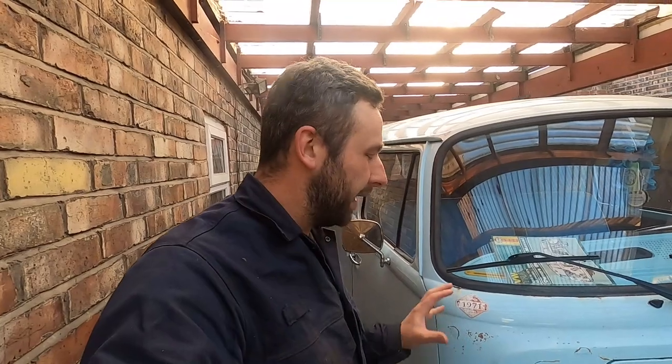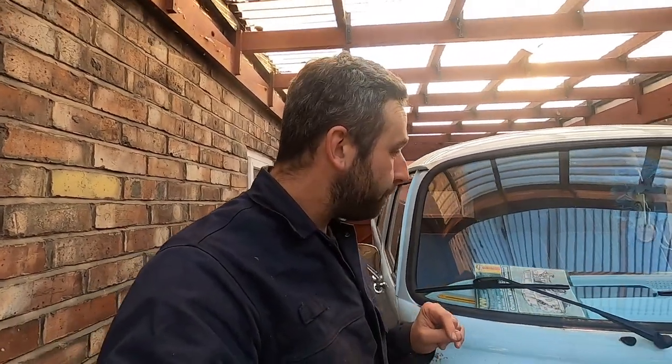Hi guys, welcome back to the channel. Another video on our T2. So what we're going to get into in this episode — you've probably worked out by the title — we need to start on the rust. Like I mentioned when I first bought the vehicle, it needs a bit of love. You can kind of see the front end's not the best, but that's the least of its problems. It needs some outrigger work, some inner sill work and stuff like that.